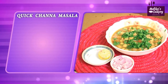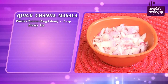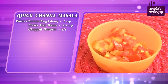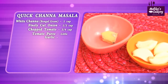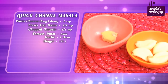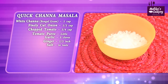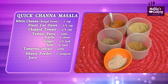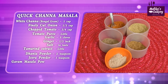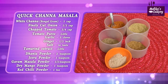Quick channa masala ingredients: whole Bengal gram, finely cut onions half cup, cut tomatoes and little tomato puree, 5 or 6 flakes of garlic and half an inch piece of ginger, salt 1 teaspoon, tamarind paste little, dhania powder 2 teaspoons, jeera powder 1 teaspoon, garam masala powder 1 teaspoon, amchur that is dry mango powder 1 teaspoon, and red chilli powder 1 teaspoon.